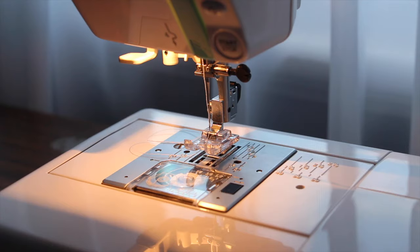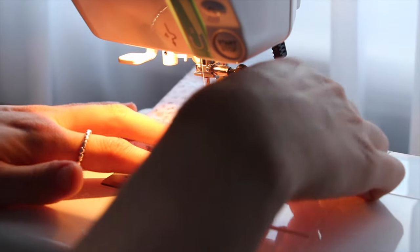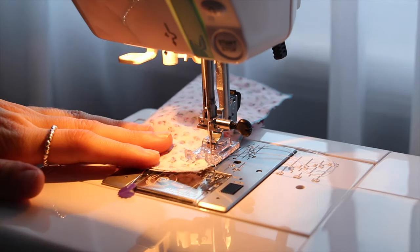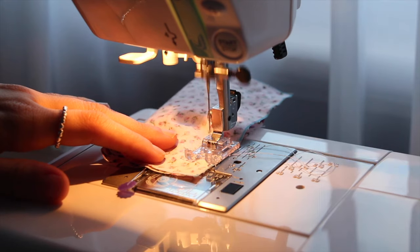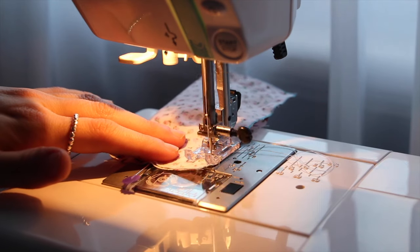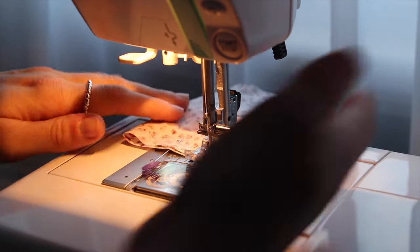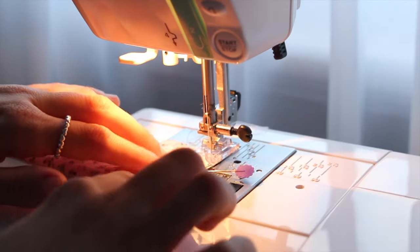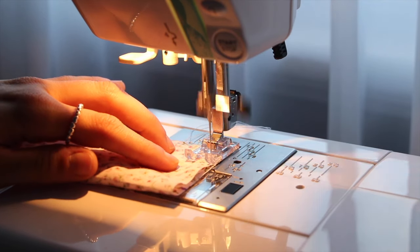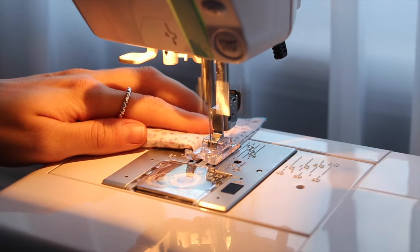Then trim the threads and move to the other side. Same process — lining up my presser foot, removing the pin, needle down, lock stitch, just so that when we turn it inside out the fabric doesn't come apart. Continue on to the end of the fabric, lift the presser foot, spin the fabric, move the pin, make sure we have a finger on the ribbon, and sew until the end.